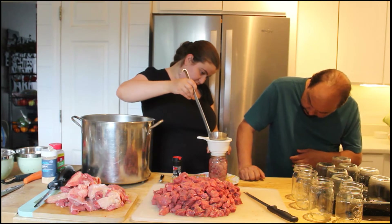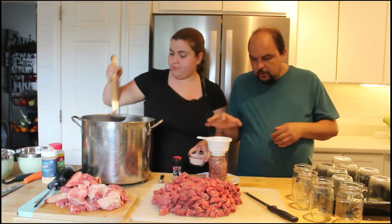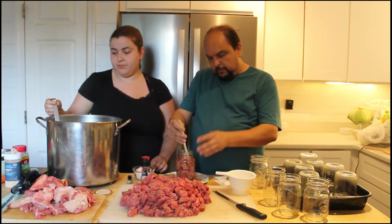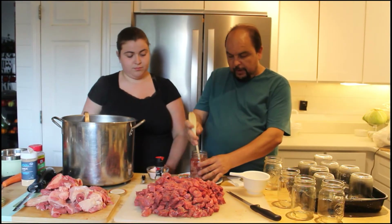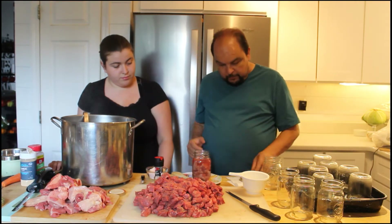You want about a one-inch headspace. While it's processing, the meat will release juice and finish filling up. Then go around the inside with a plastic or wooden spoon handle to get all the air bubbles out.